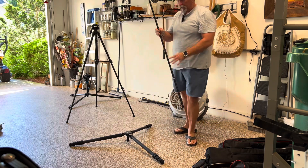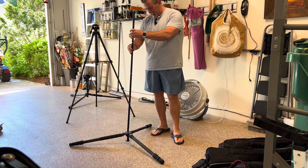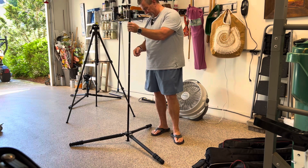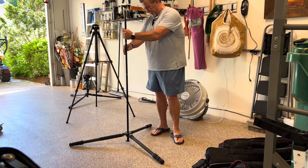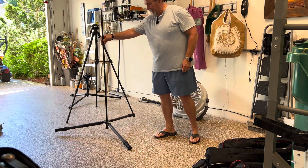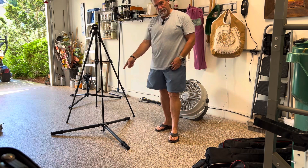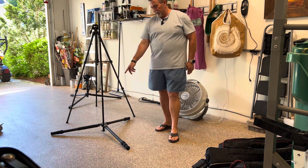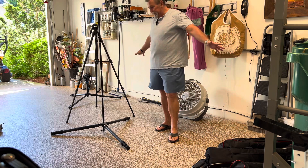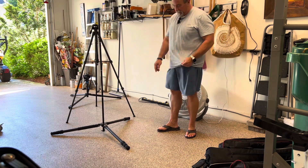It goes all the way down, and you can thread this fitting — it's actually part of the antenna — and then you've got the base for the Pack-12 or a Buddystick Pro. So that's for being out somewhere: you get the antenna really up in the air, you can extend the legs way out, check that it's balanced, and so on. The configurations are pretty much limitless.